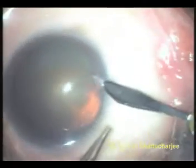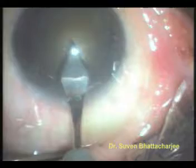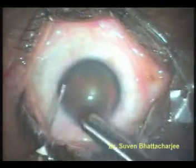The patient can have a normal shower the day after the surgery. After making two 1 mm side ports, a main incision measuring 2.8 mm is made. A viscoelastic jelly is injected into the anterior chamber between the cornea and the cataract.